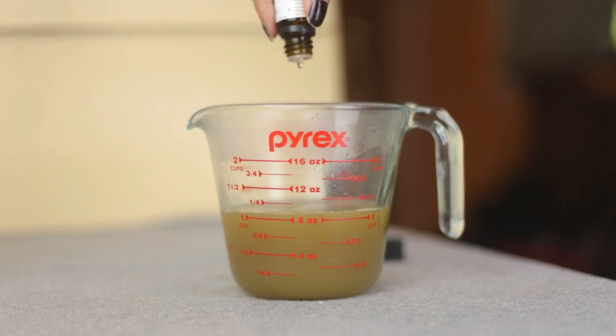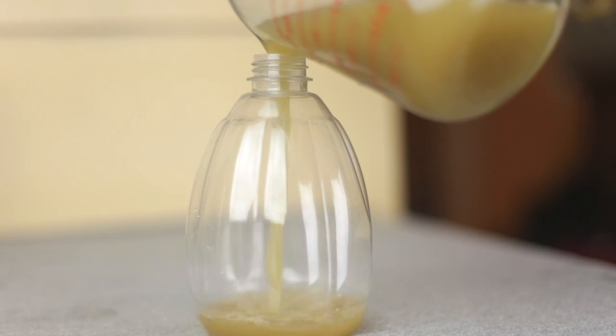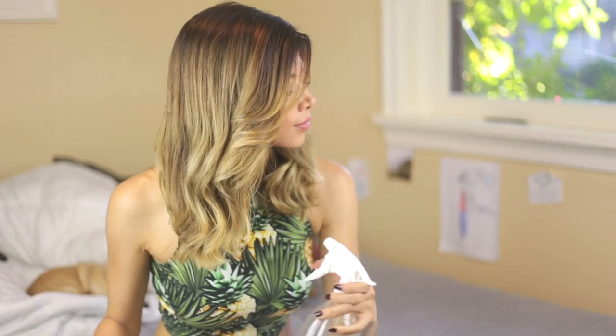After that, add 10 drops of your favorite essential oil just to make it smell really good. I like to add rooibos by Essence — it's a mix of bergamot and lime, and it just makes my hair smell so good, so it's a very pampering and luxurious product.